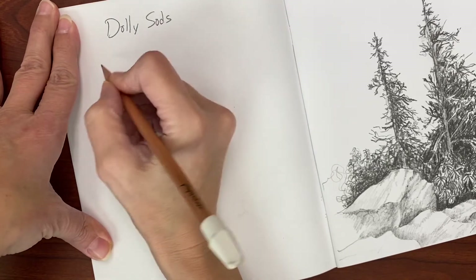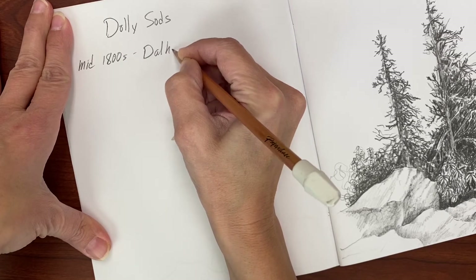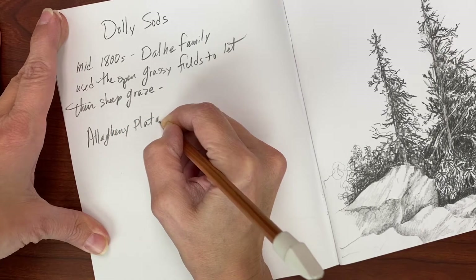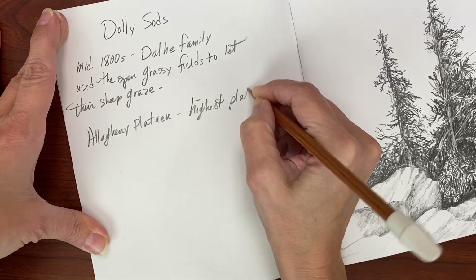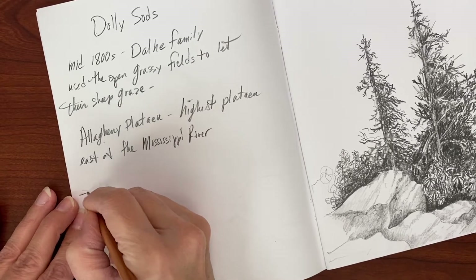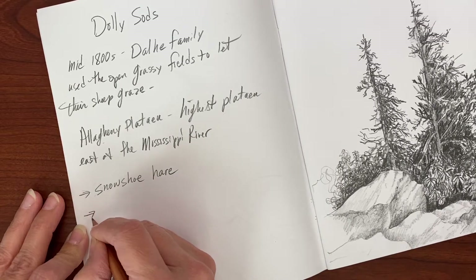At this point we're going to write a few really important notes about Dolly Sods. In the mid-1800s, the Dolly family — D-A-L-H-E — they were a German family who used the open grassy fields to let their sheep graze. Sheep and cattle would graze in the sods, as they called them. The flat plateau had areas of grass where they kept their animals during the summertime, and that's how it got its name: the Dolly Sods.